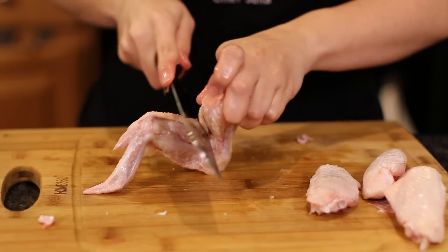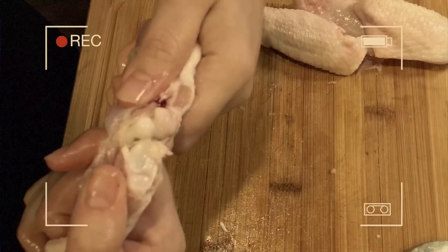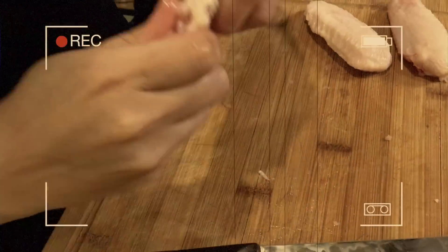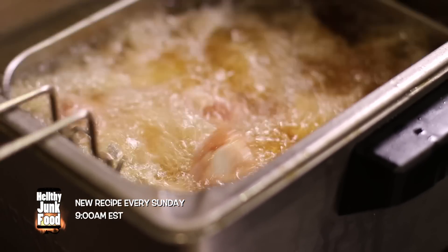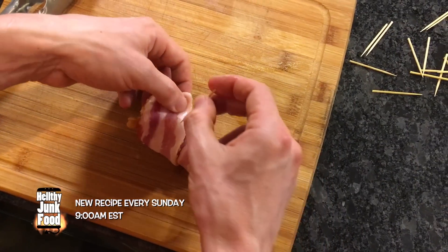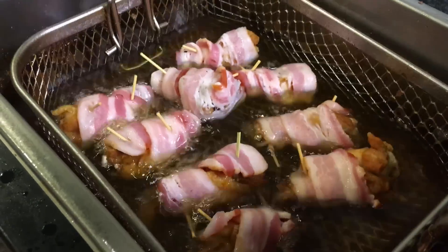To properly process a chicken wing, you must cut through the skin towards the joint, dislocate the joint, and cut in between. Don't cut through the bone. Now deep fry your wings for seven minutes to partially cook them. Now we can wrap our bacon with a toothpick, and end it with a toothpick. Once all of your wings have been wrapped in bacon, deep fry for their final three minutes.